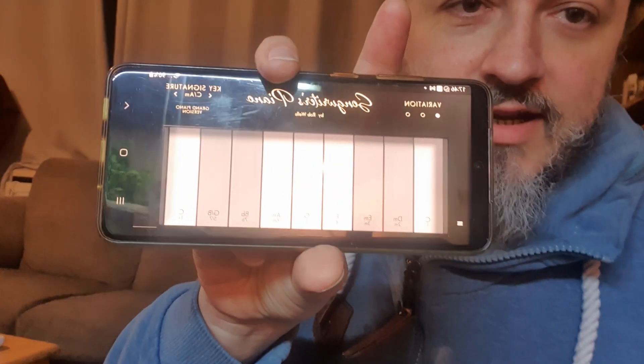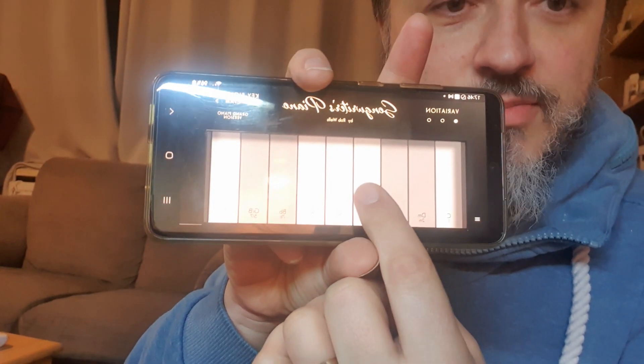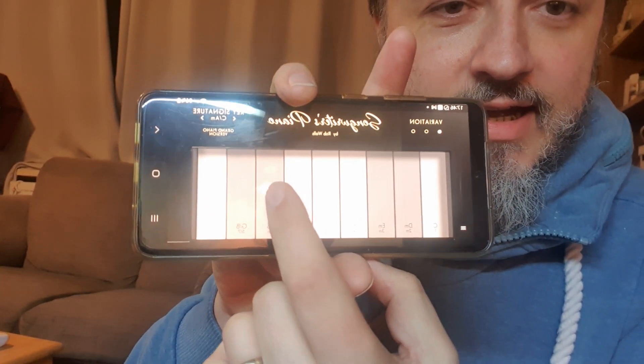Hey there, how's it going? I've been having a little go on Songwriter's Piano, and basically I'm no piano player at all, and just by pressing these buttons I get to play some chords, which is pretty cool.